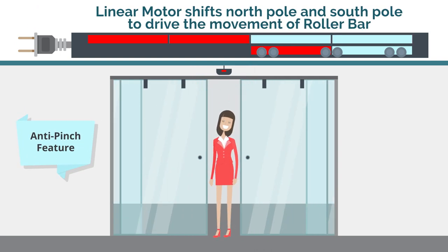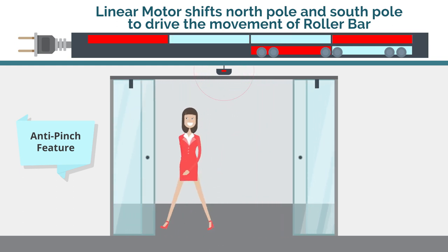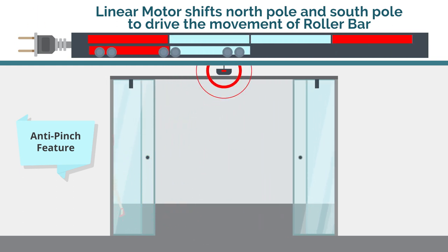Step 2: The linear motor will shift the north pole and south pole consistently in each block to drive the movement of the roller bar.